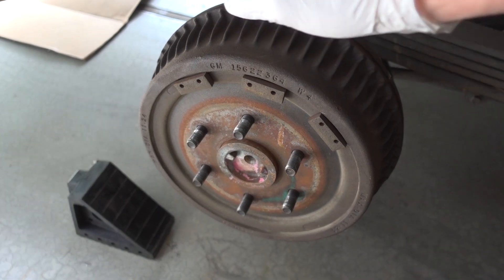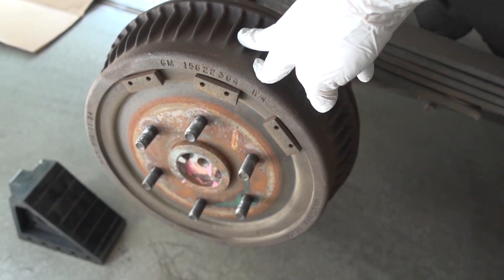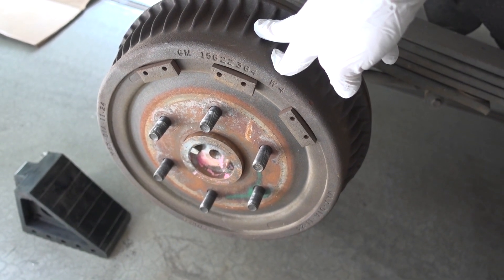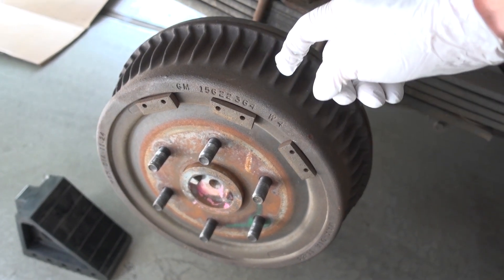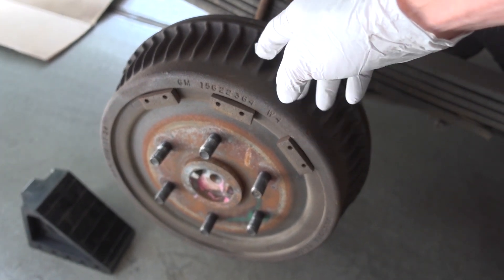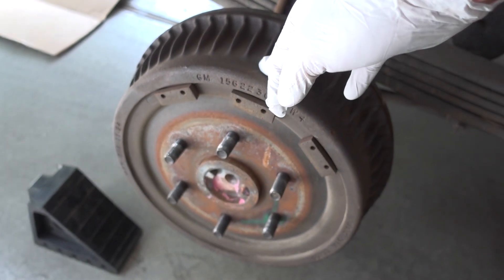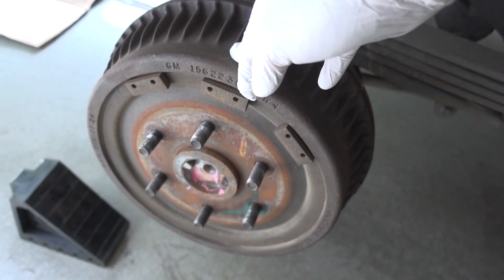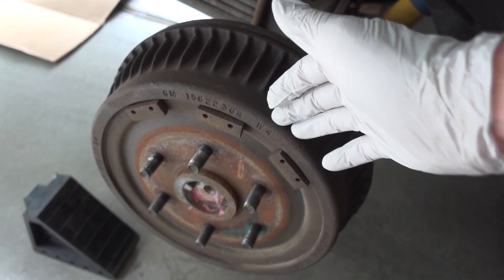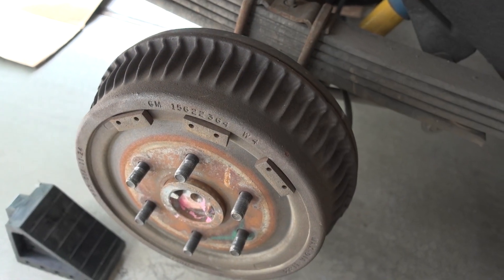Unfortunately with this '95, we have the old drum brakes, and I'm not excited about dealing with these. I know they are shot — I've been hearing them for a long time. These definitely have to be swapped out. I'm curious how bad the inside of the drum is. I know there are kits out there where I can, without welding, swap this entire assembly for a disc brake conversion. So if any of you guys know anything about that, comment below — I'd like to know if it's worth doing.